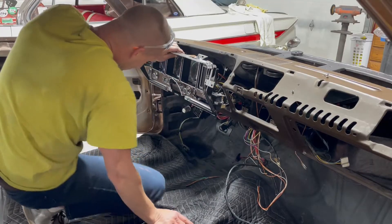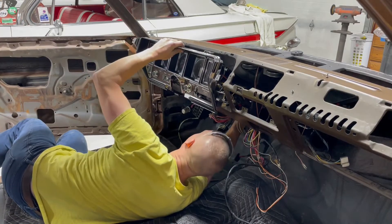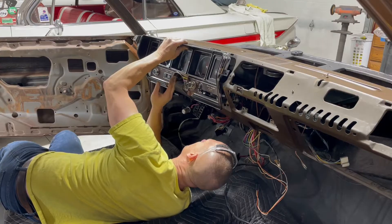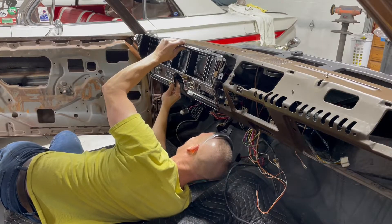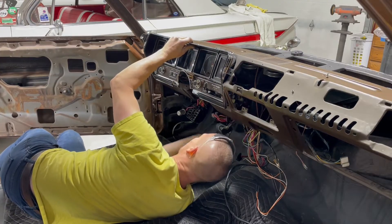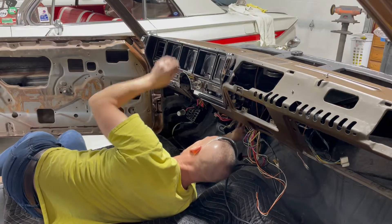The speedometer is a little tricky — I pulled the speedometer too far through and I need to put it back a little bit. See how pulling the speedometer through it pulls the instrument cluster back.